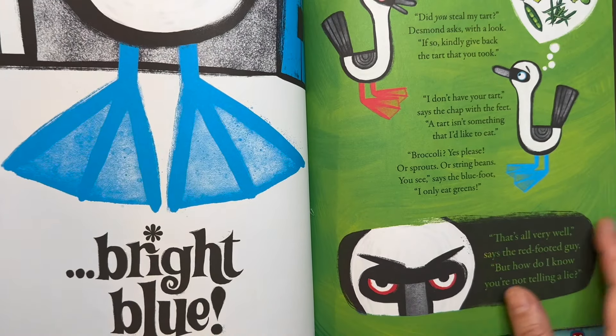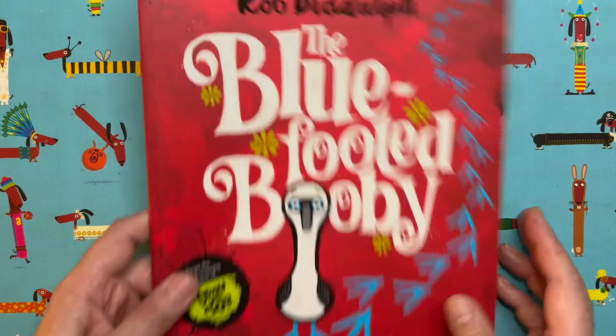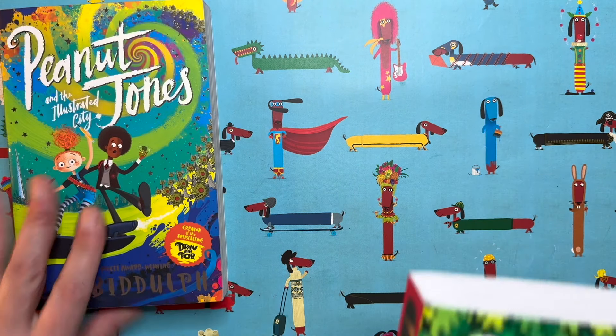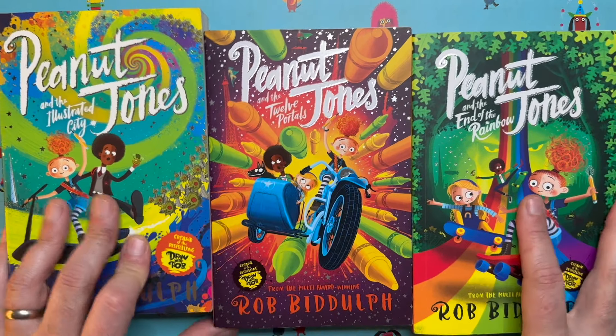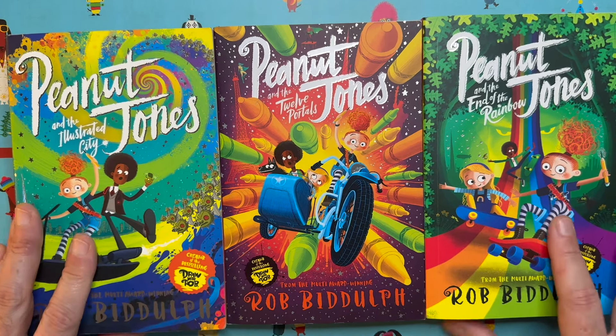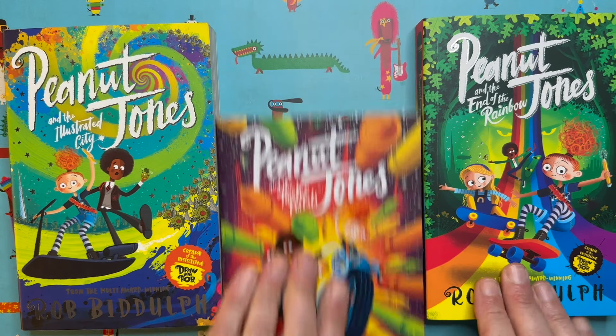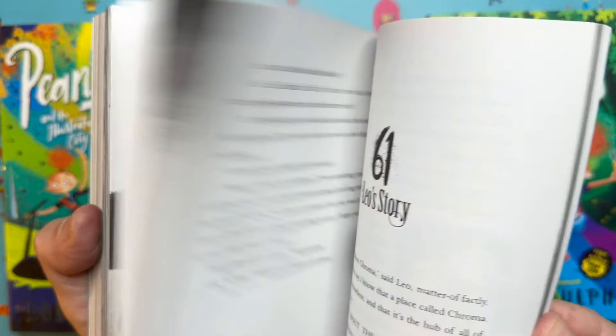They spot a blue-footed booby who they think might have stolen their cakes — silly story, super fun. Maybe you've seen the Peanut Jones trilogy; all three are out now in paperback. I'm very super proud of these books because they took me a long time — look how many words and pictures are in there.